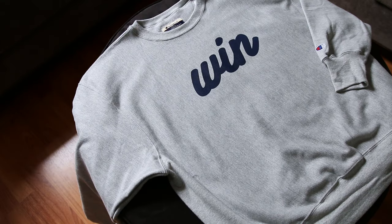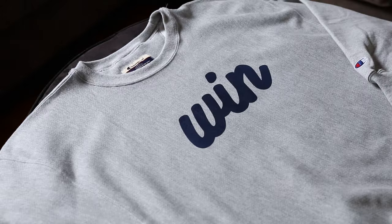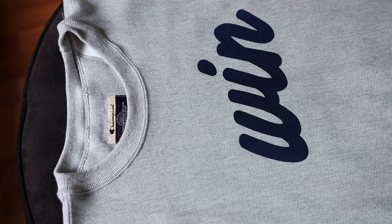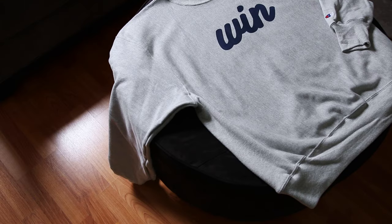Next up we have the first crew neck sweatshirt I've ever dropped. I went with the OG Oxford Gray Champion color — that is so perfect, this is the ideal gray color. And then I went with the Navy Wynn logo. This is the only sweatshirt out of the four that does not have a white logo. The navy looks perfect on here — it's just so simple and clean. Everything is so simple and clean; the navy on the gray is so essential.